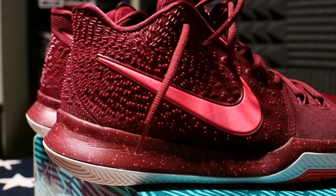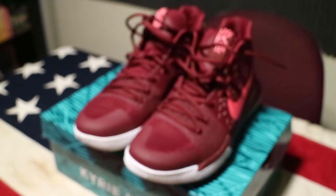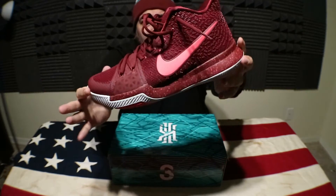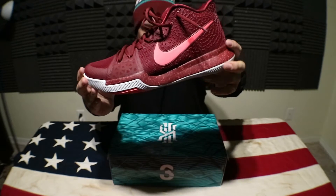What's up guys, thanks for checking out the video. Today we're checking out the Kyrie 3 in the Hot Punch colorway. Now it was being marketed as the Hot Punch and then when it dropped it was being called the Warning, so whichever you prefer — the Warning or the Hot Punch.